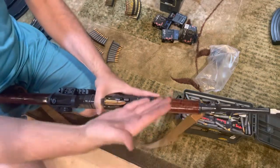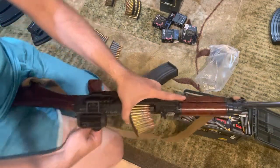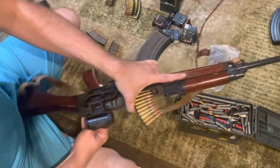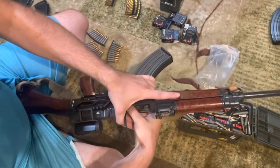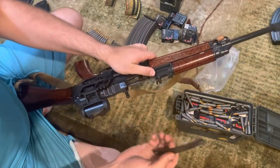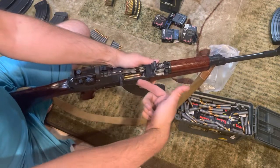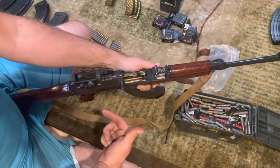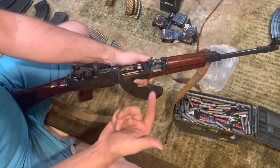And then with your right hand, just push the rounds in as close to the back of the stripper clip as you can. That way, the bolt is still locked to the rear because there was never any force — or enough force — pushing backwards on the stripper clip to cause the bolt latch to release.